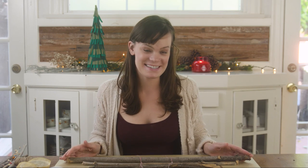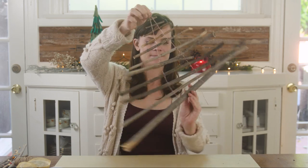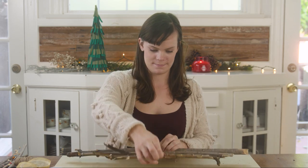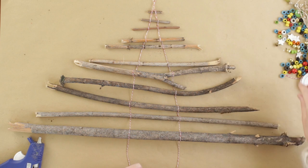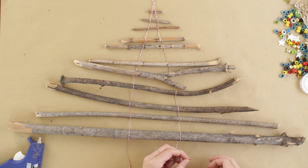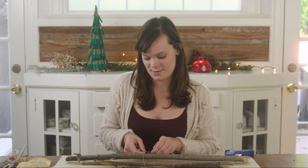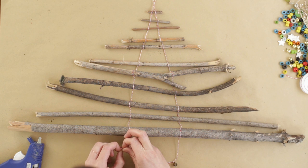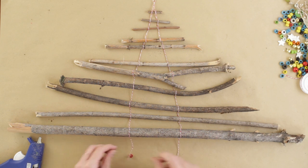Once you've tied on your last stick, it's time to decorate. I'm gonna flip this over, grab my hot glue gun, and go for it. I'm adding a little jingle bell to the end of my baker's twine, and now I'm gonna give my tree some ornaments.